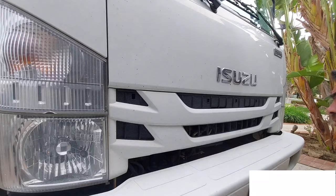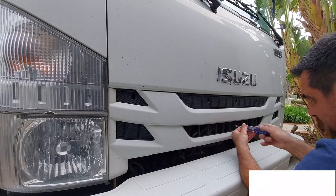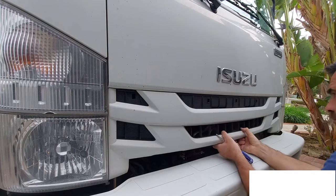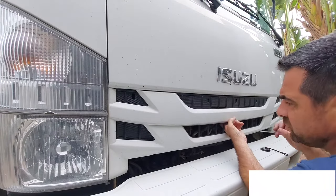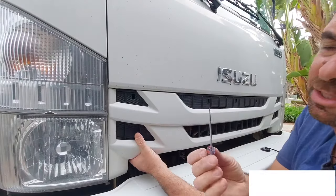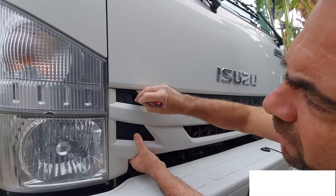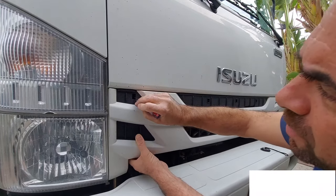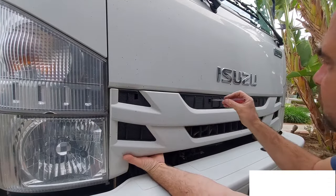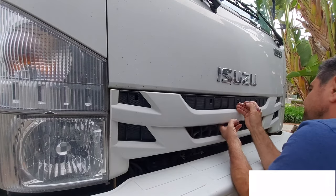There's one screw in the middle — that's a Phillips screw. We'll take this one out first. What you have to do is get something sharp like this, and there's a small hole in there. Put it underneath and kind of gently pull it up. Once you pull it up, the grill will easily pop out.